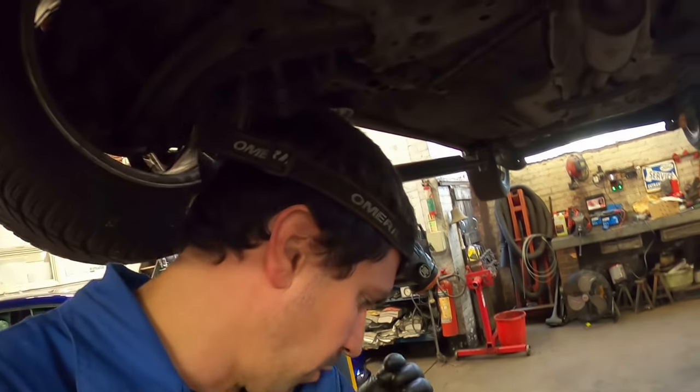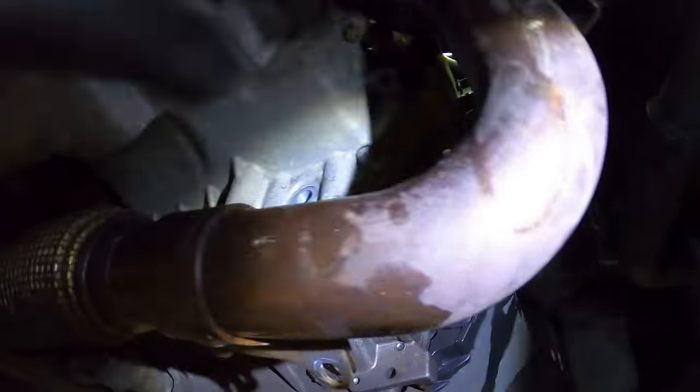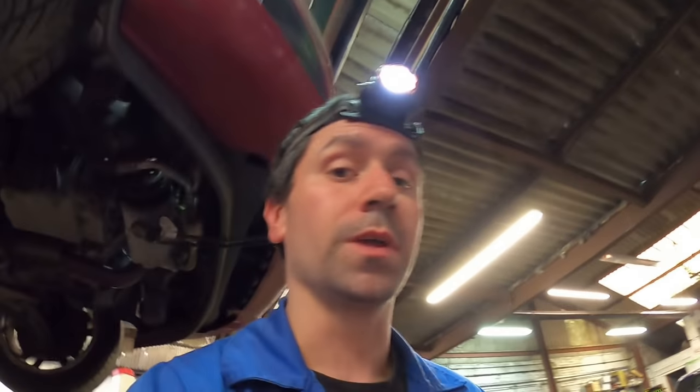Sump is all back on, sealant smudging out nicely. I'll leave it overnight to dry — a good 10 hours minimum — before putting oil in. All the bolts are nipped up; still need to put the bellhousing bolts back in and basically do everything I've just done in reverse.